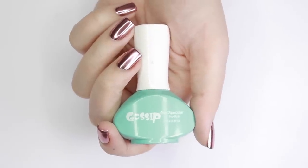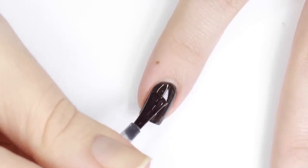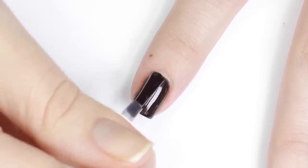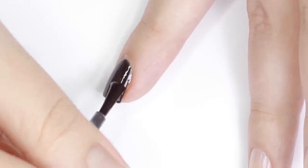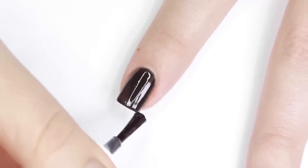Next you're going to need a no wipe topcoat gel. This basically means after you cure the gel topcoat there won't be a sticky layer left on your nails to remove. This is the not-so-secret ingredient to perfect chrome nails. Be mindful when applying this to keep the surface as smooth as possible, and also make sure to cover the black completely so that the chrome won't have any of that black showing once you apply it.